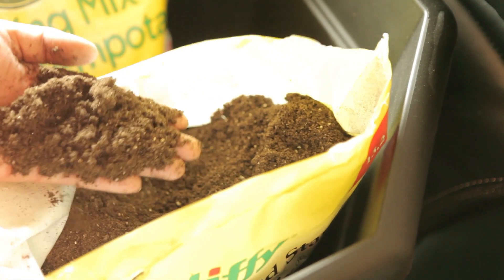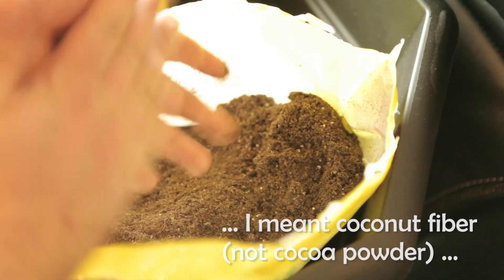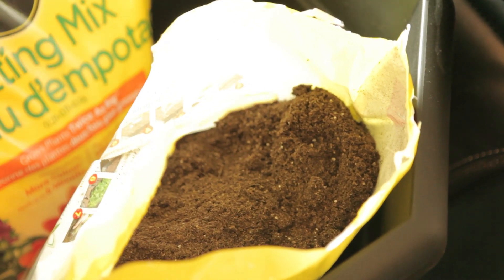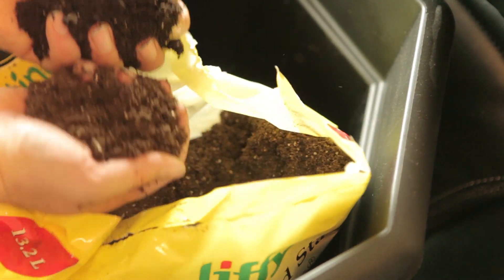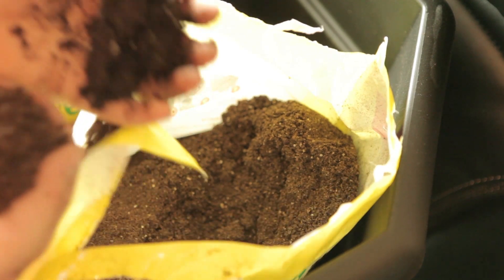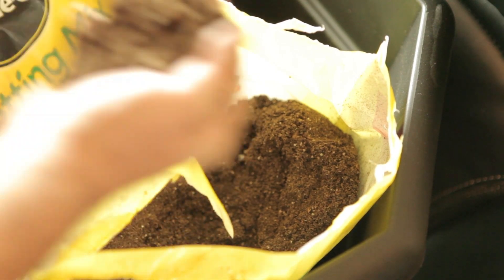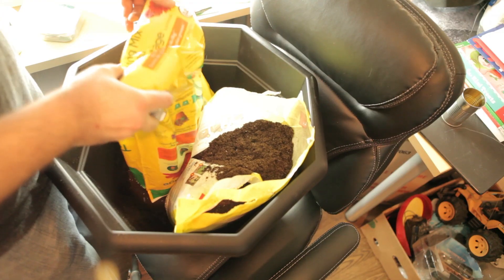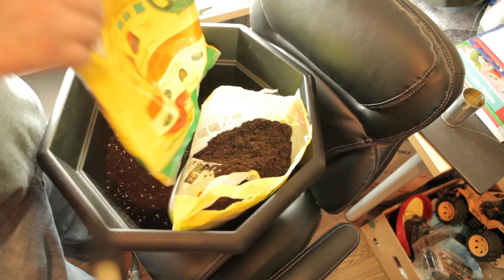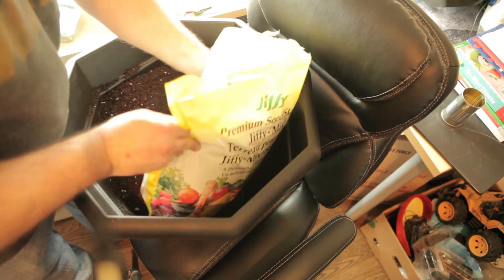Looking at the seed starter mix, I found that it was very light, very fluffy, and very dry. It's a basic mix of just coco coir, perlite, and just a little bit of additional organic matter. The potting mix by contrast is only a little bit heavier. It's got a darker, richer color and it does hold together when you give it a squeeze — it's a little bit more moist. I probably could have gotten away with just using the potting mix and not bothering with the seed starter, but I've got them both so I might as well mix them together and make it go twice as far.